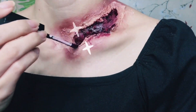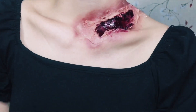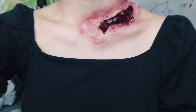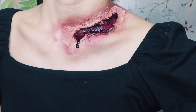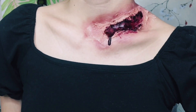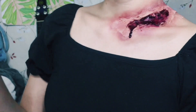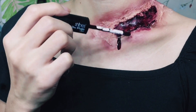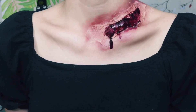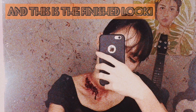There you have it — this is the finished look! Just a little bit more of a touch to finish this out and you're ready for any costume party you'd like to attend. Thank you so much for watching. I hope you like it, and if you try this please show me some pictures and send them to my Instagram account. I love you guys!